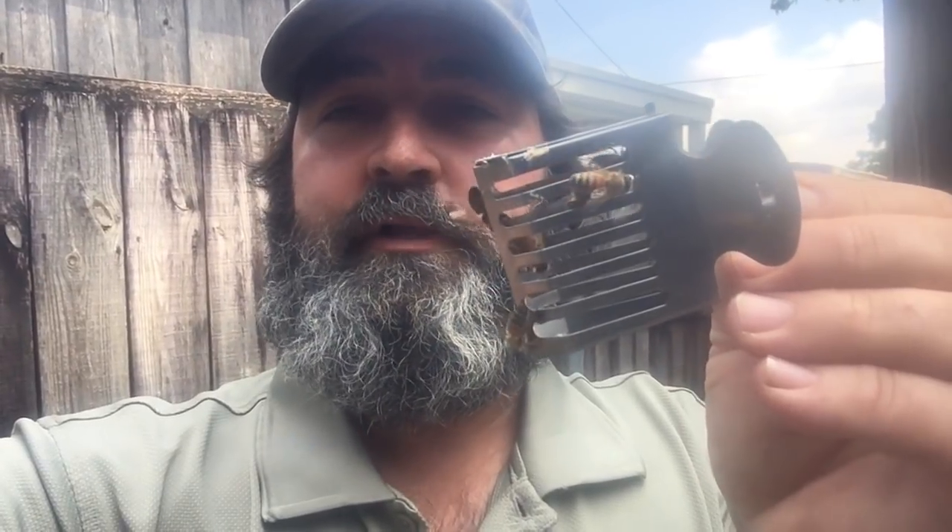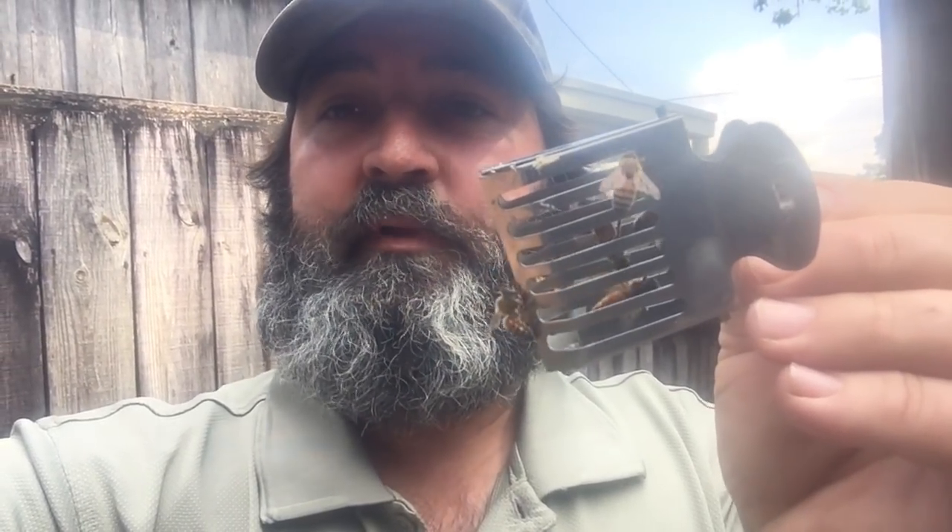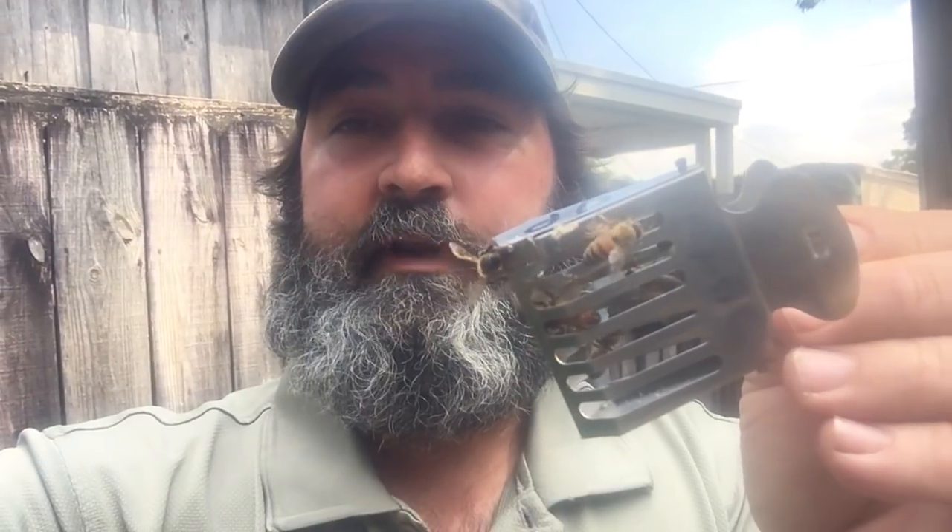Once we catch her, I'll place her in the setup. Usually I'll put a rubber band or two on a frame and I'll secure the queen catcher at the bottom of that frame. I'll place that frame inside of the hive, so when I transfer the bees to the new setup she's caged. I leave her caged in the setup for about three days.